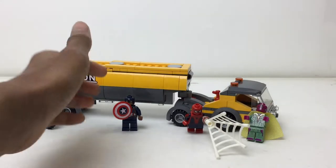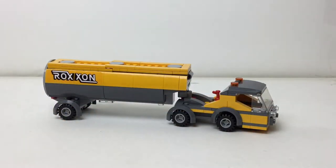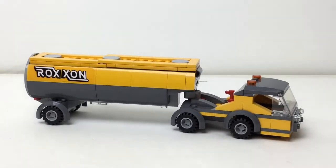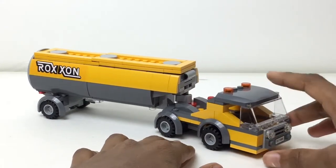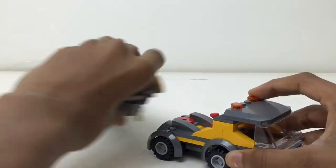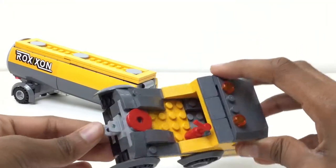And it is the Tanker Truck Takedown — love the name, kind of like the Sanctum Sanctorum Showdown. Moving the figures, which are great by the way, out of the way to focus on this Tanker Truck. The cab section has four wheels, so when you take off the Tanker part, it can drive around. That's where the Tanker part connects.